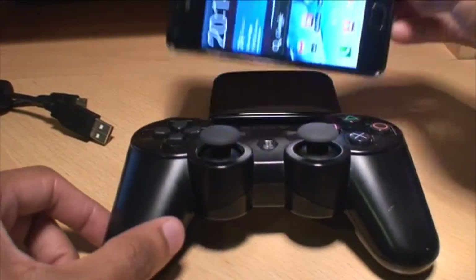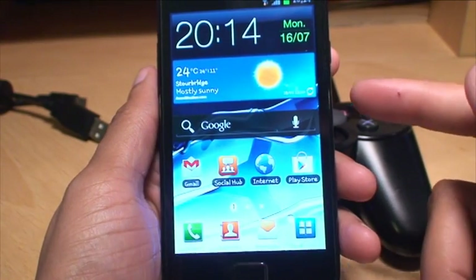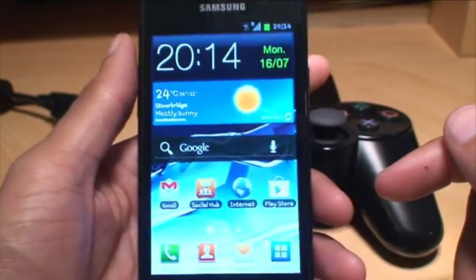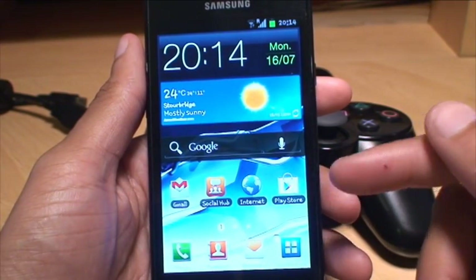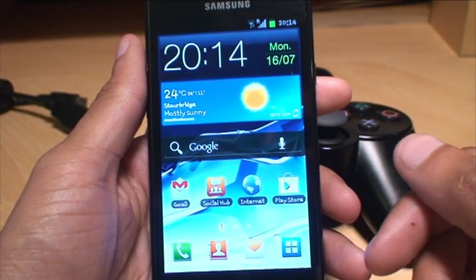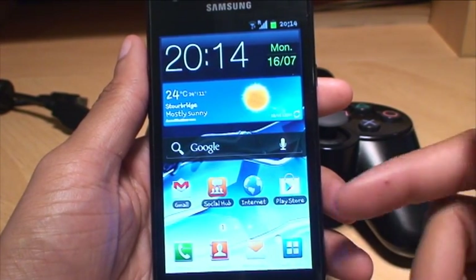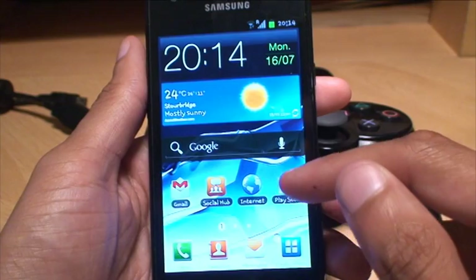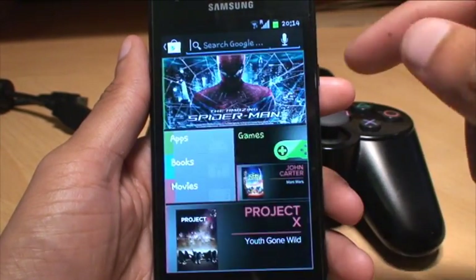First of all, this Galaxy S2 is running Ice Cream Sandwich version 4.0.3. Your phone does need to be rooted in order to go through this process. If it's not rooted, I'll put a link in the description and on the screen to another video you can follow to root your phone. Once you've got rooted access, go to your Play Store and search for Sixaxis.